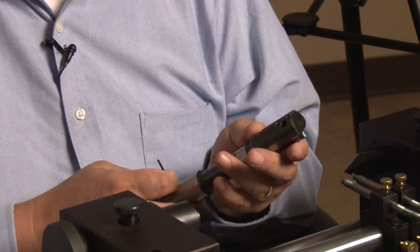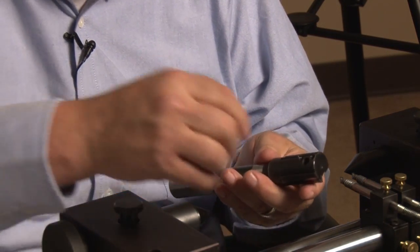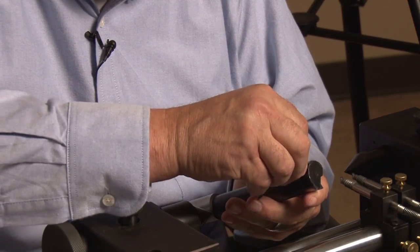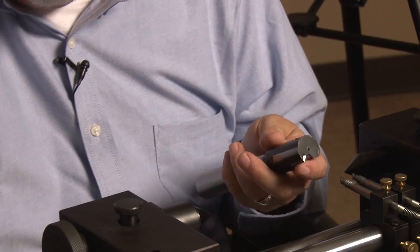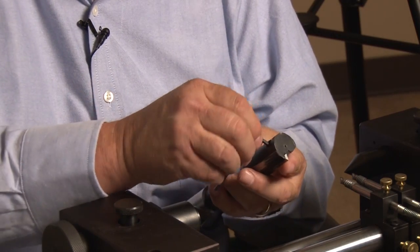After the tool's been run and it's time to change the blade, the first thing you want to do is just slightly back off the adjustment screws. Now you loosen up your clamp.